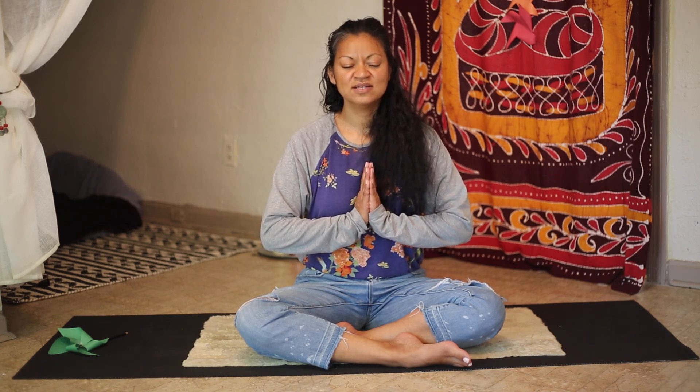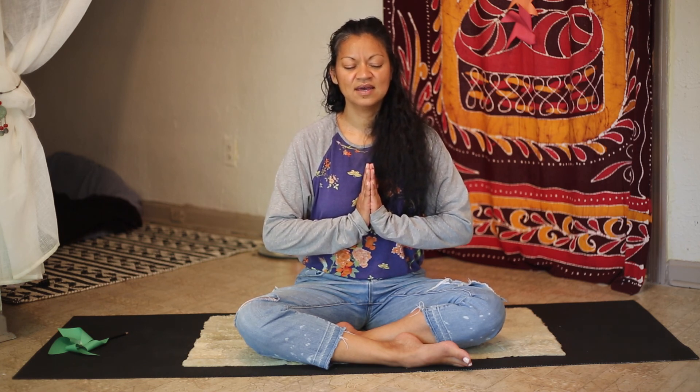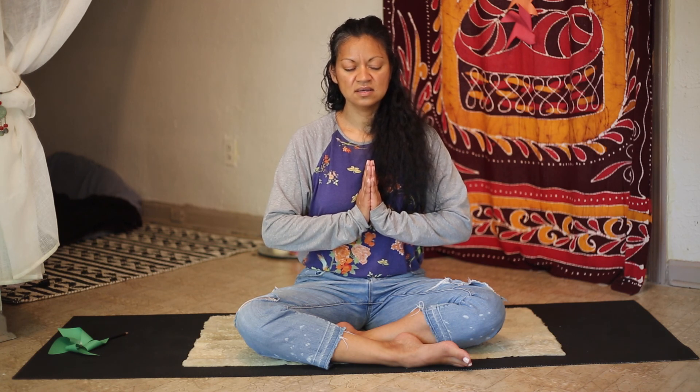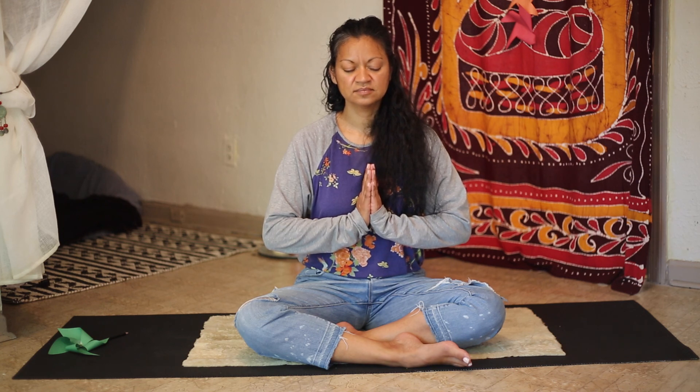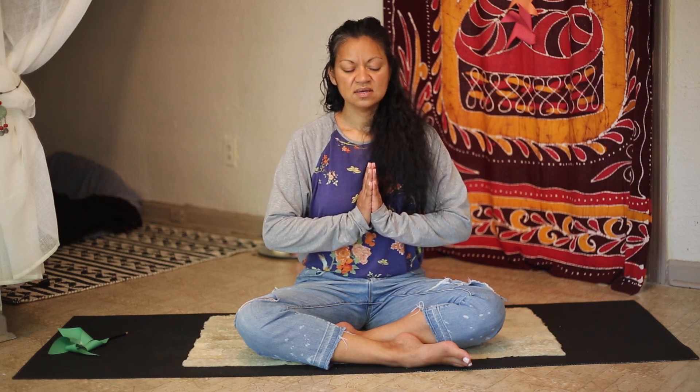Inhale once and exhale. Now inhale and close out. Satnam. Satnam. Satnam. Satnam. Satnam.